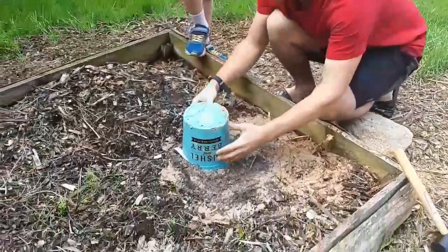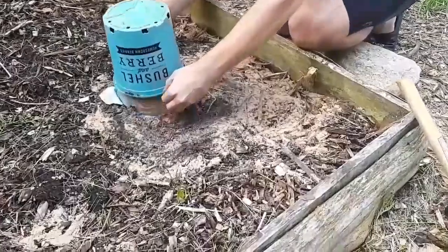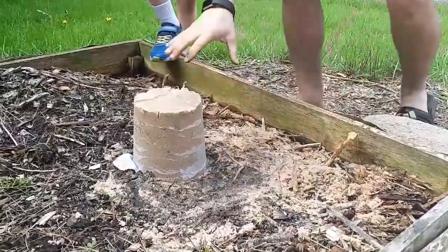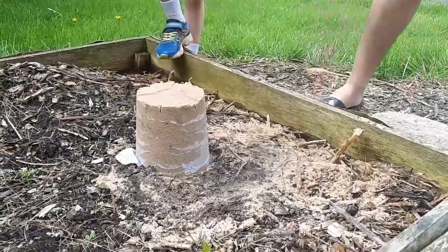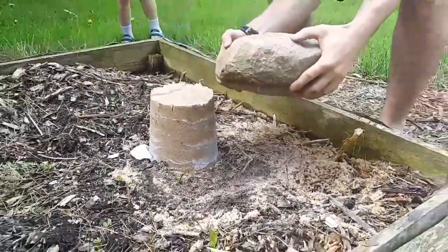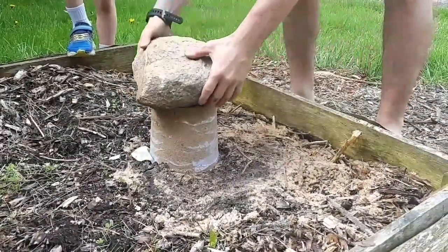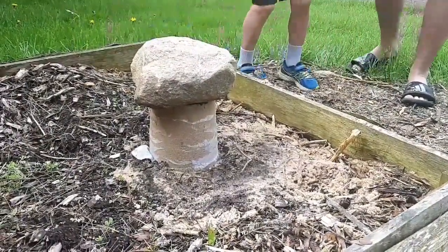Let's redo our experiment, this time with the composite. The top layer is going to be just like a normal sand castle, so it might fail a bit at the top. But we're going to take the same stone and put it on this — last time it squished right out. It is a thousand times stronger now.